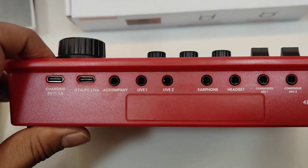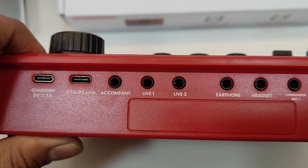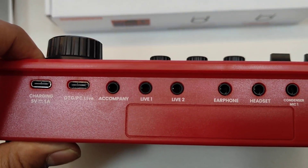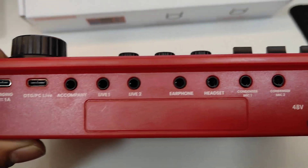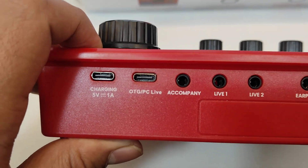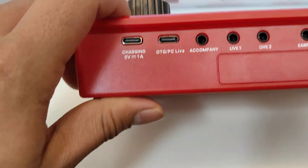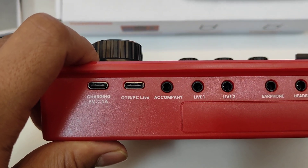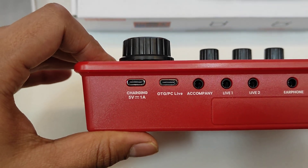Live 1 and Live 2 outputs are used to connect to your phone or PC via 3.5mm TRS. You can connect mobile phones, cameras, or any device that supports 3.5mm audio input. In total, there are three outputs: earphone out, Live 1, Live 2, and the two-in-one headset out. The accompaniment input allows you to feed external audio — music from an iPod, MP3 player, or phone — into the sound card via a 3.5mm input.